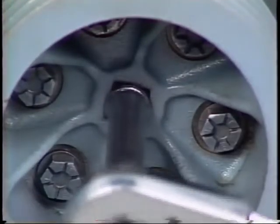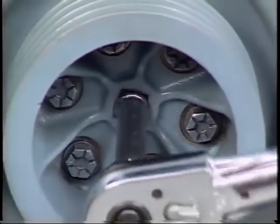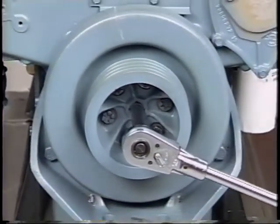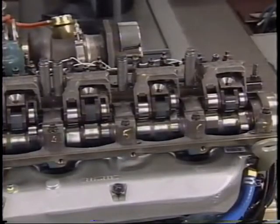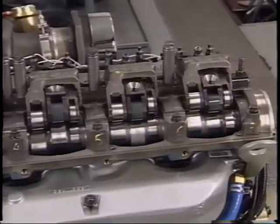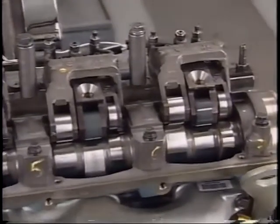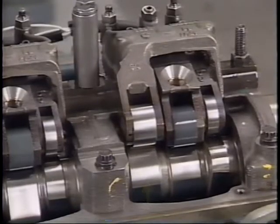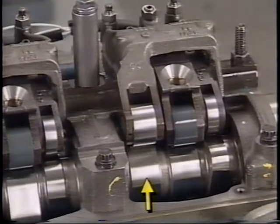Number four: bar the engine over in a clockwise direction by inserting a three-quarter ratchet or breaker bar into the square hole in the center of the crankshaft pulley. Number five: when the engine is rotating, observe the intake and exhaust valve roller at any cylinder that is close to top dead center. Choose a cylinder that has the exhaust valves almost completely closed, just as the exhaust valves are closing and the intake valves start to open. This is known as the valve overlap period.